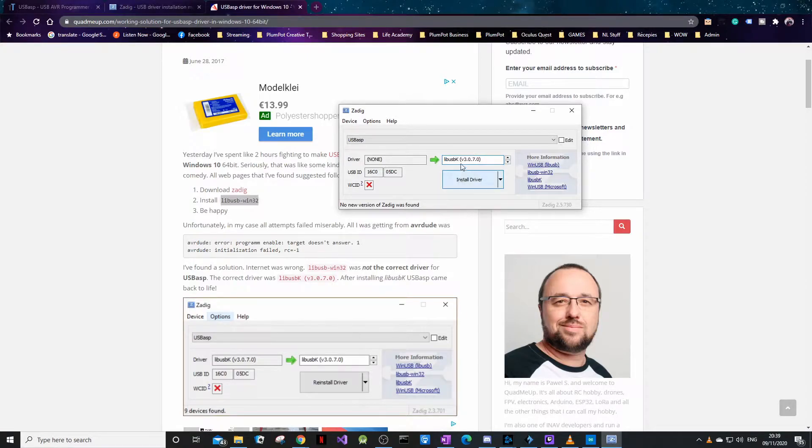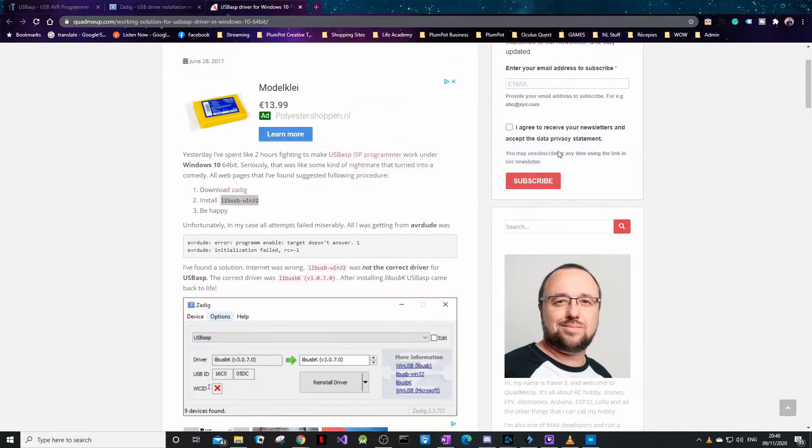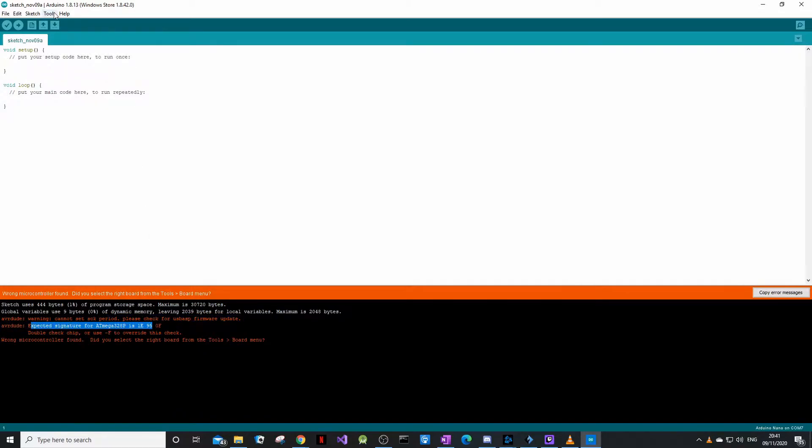There are a lot of places online that will tell you to get the LibUSB driver — that's not correct. I'll put the correct link below. You just click install driver and it should work. The driver was installed successfully, so just close this and it should be fine. If we now go to Upload Using Programmer, we get a new error. Let's make this bigger — it says it's looking for a signature.